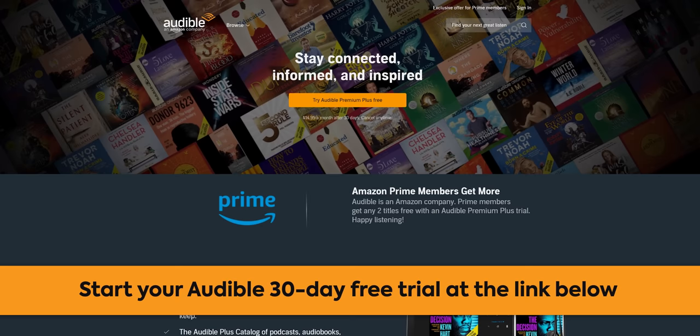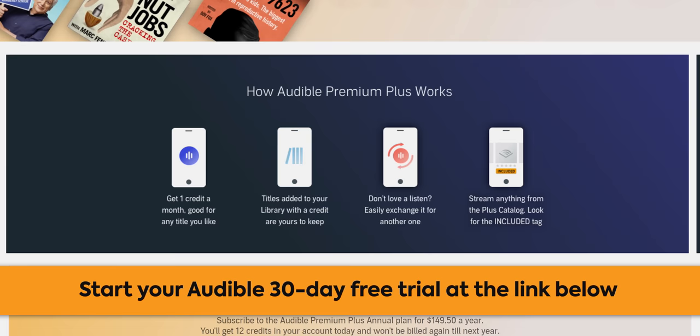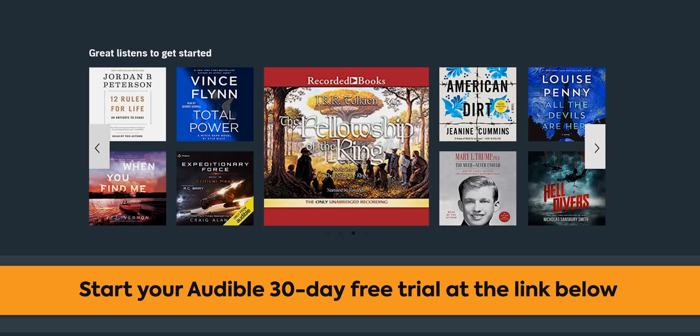With Audible, you can listen to your favorite audiobooks wherever you are with the free Audible app. Choose any audiobook to get started, and your first audiobook is free. Members also get one audiobook every month, plus an extra editor's listen as well. Enjoy thousands of audiobooks, podcasts, guided wellness programs, and more with no credits needed. Start your 30-day free trial through the link below.